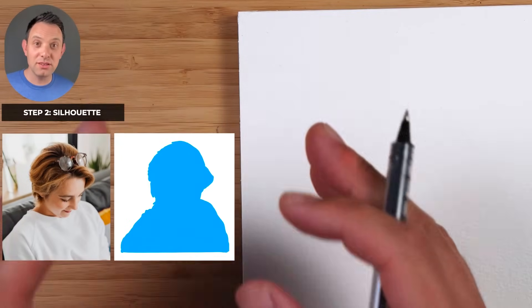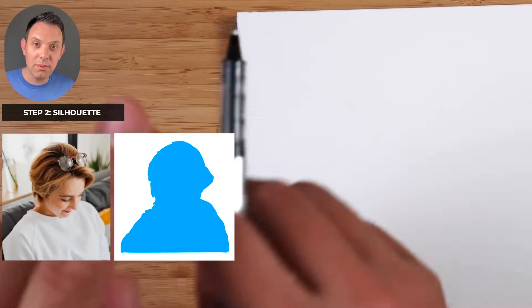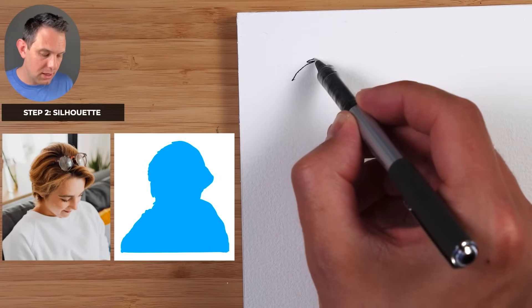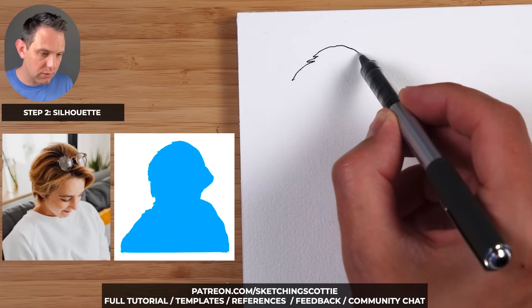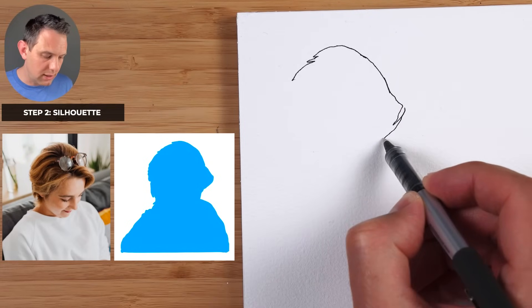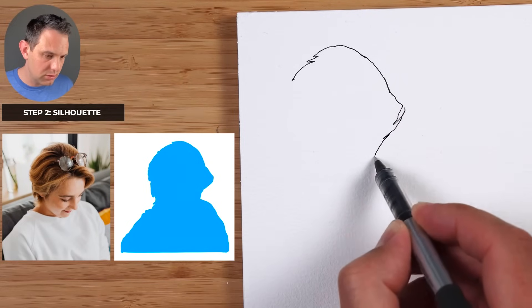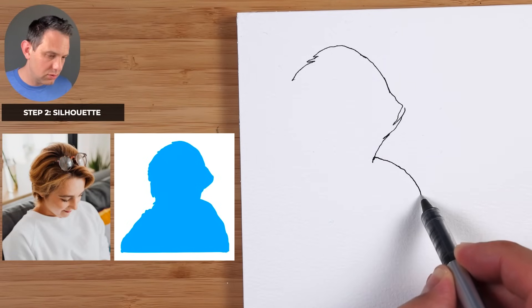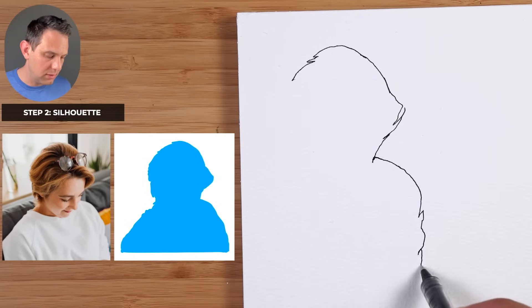Step number two is the silhouette — we're going to be sketching around that blue shape around the person. This can be really rough; this is loose sketching. If it's wrong or off, we're going to be able to fix it later. We're just getting a good guess. Coming around the hair, it's the side of the face there, and then we come out to the shoulder and down that arm.